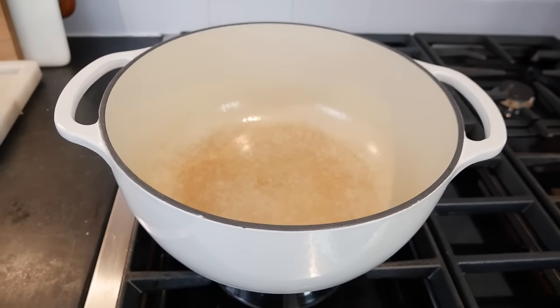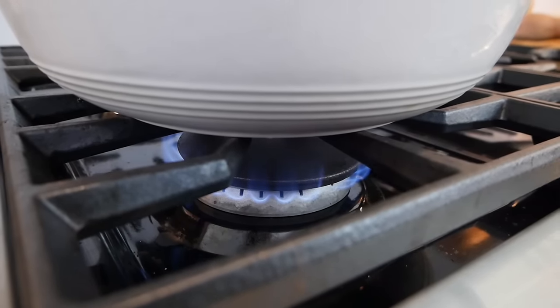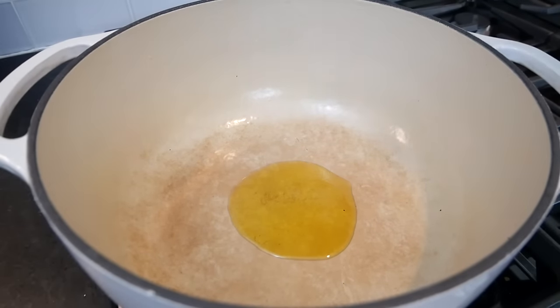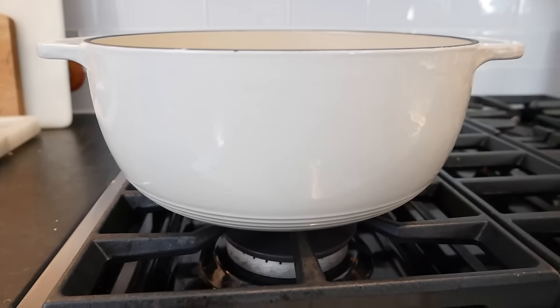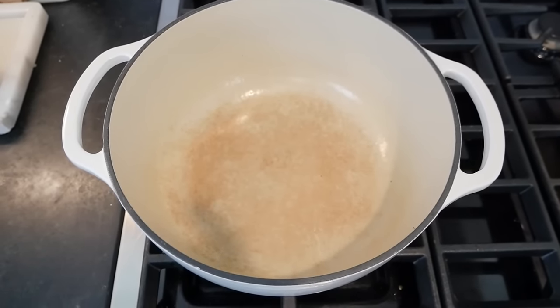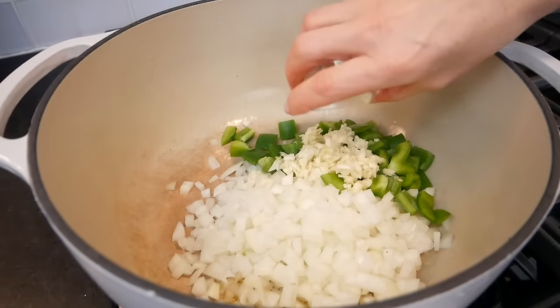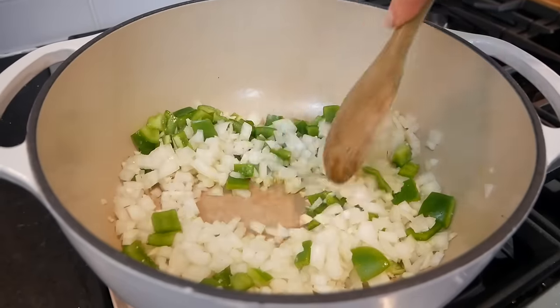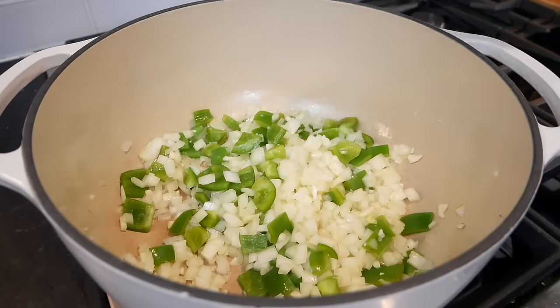We're going to take this all over to the stove, and I'm going to heat a large Dutch oven over medium-high heat and add one tablespoon of olive oil and let that heat up. If you're in the market for an enamel-coated Dutch oven pot, I highly recommend the Lodge pot — it is a third of the price of any other pot of its kind on the market, and I love it. It has become my go-to pot for soups and chilies. My oil is hot, so in goes my onion, bell pepper, and garlic, along with a pinch of salt. I'll mix that together and let it cook for about six to eight minutes, stirring periodically, until the veggies get nice and soft and tender and the onions become translucent.